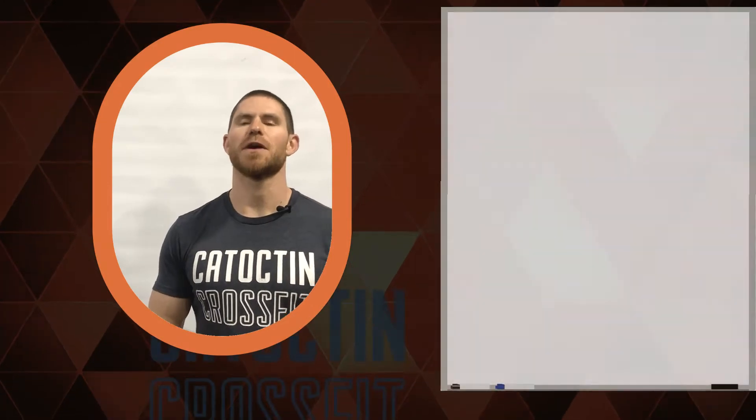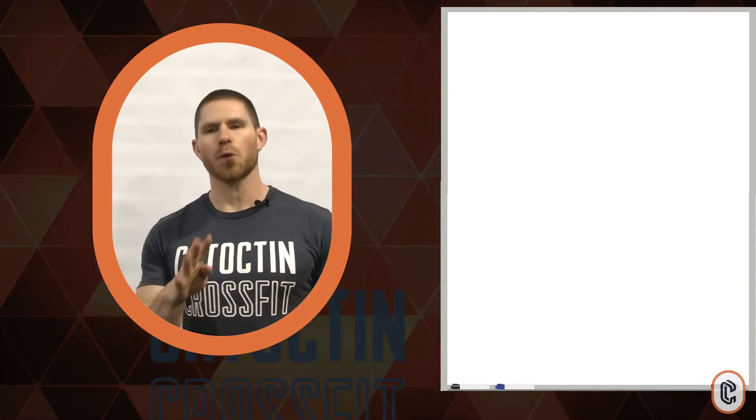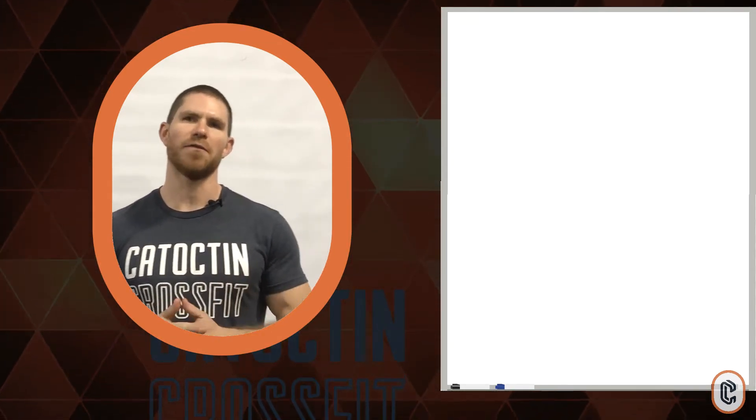What's up guys? Zach here at Catoctin CrossFit with your Thursday April 23rd workout. We have four pieces to get through today, including some optional Olympic lifting for my barbell folks out there.